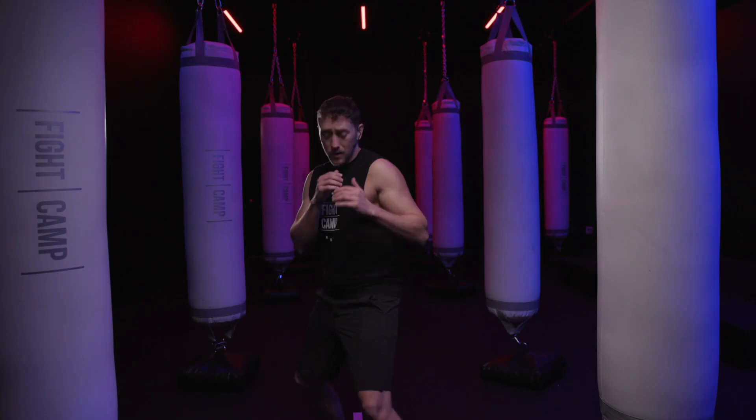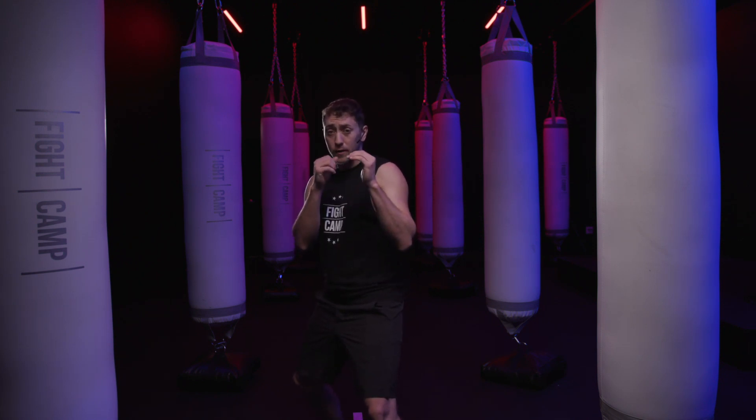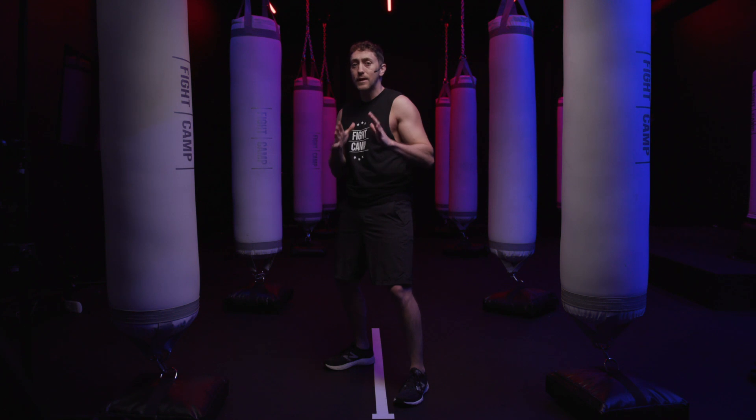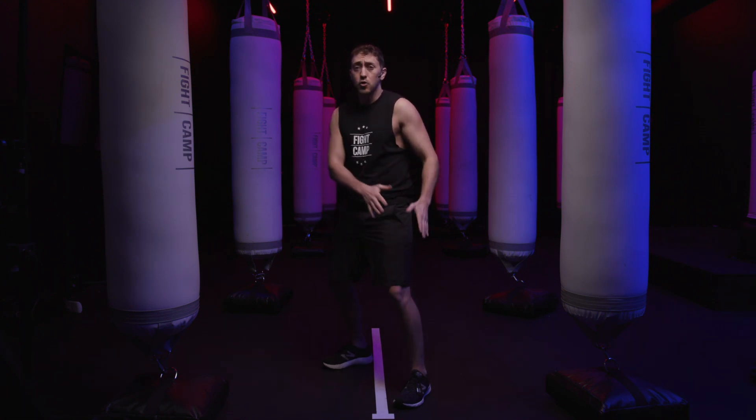You're gonna want to sit down a tiny bit in your stance. The next step is when you're in your neutral boxing stance you want to make sure that your weight is evenly distributed on both legs — an equal amount of weight on your rear leg and your lead leg.